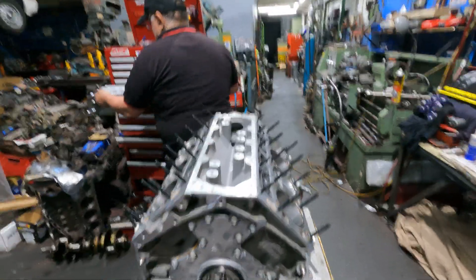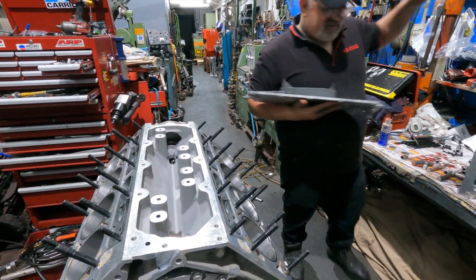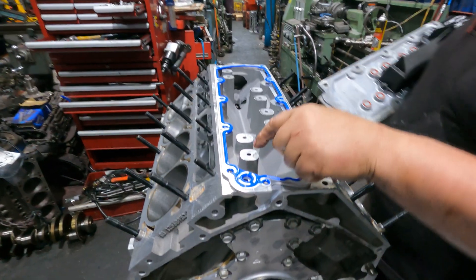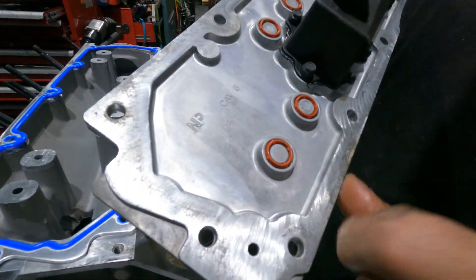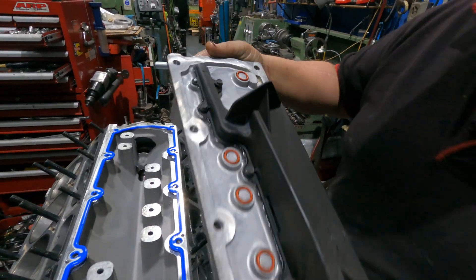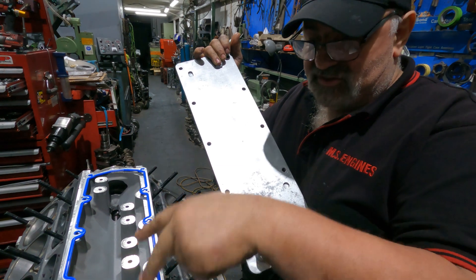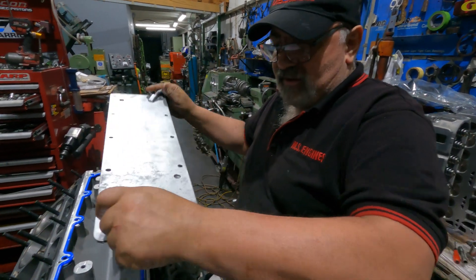I'm going to put the plate on first. That's good - pretty easy gasket there. That's where your oil pressure switch is. These things are going to be blocked off, but you put an O-ring on them - see the O-rings there? They come factory like that. If it was DOD, you'd have solenoids up here which activate these and drop the oil pressure to stop the lifter from working.